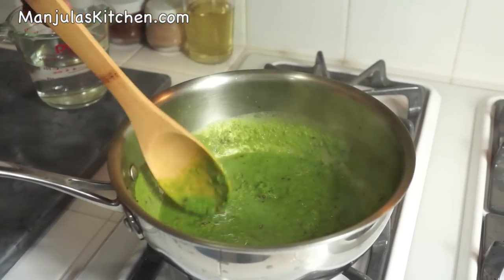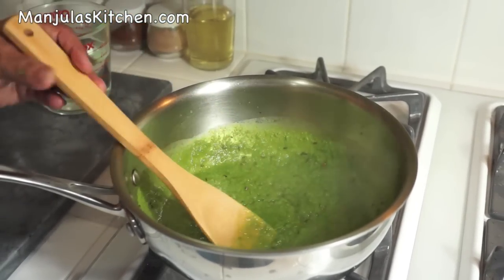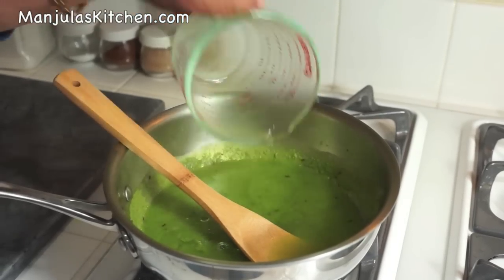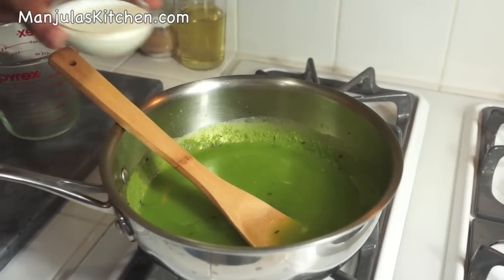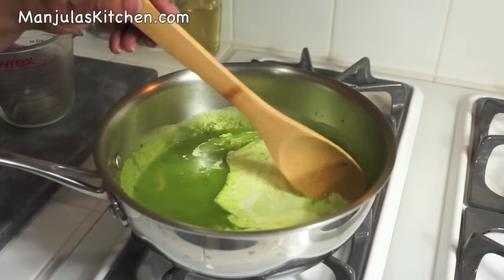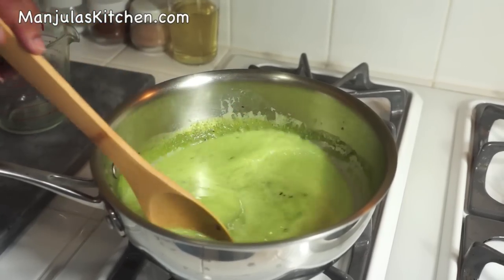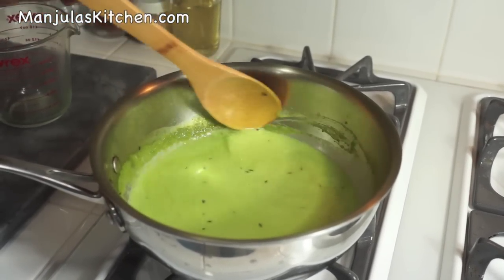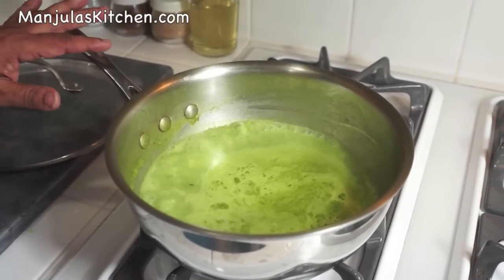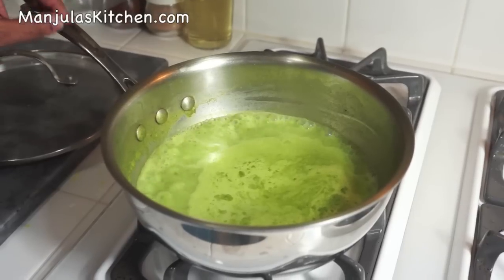After you mix the green peas with water really well, now add more water — I am using almost 2 cups of water and cream. Mix it. After this comes to a boil, cover it and let it simmer for about 20 minutes. The soup is boiling, so I will lower the heat to low and let it cook for about 20 minutes. Do cover the pan.